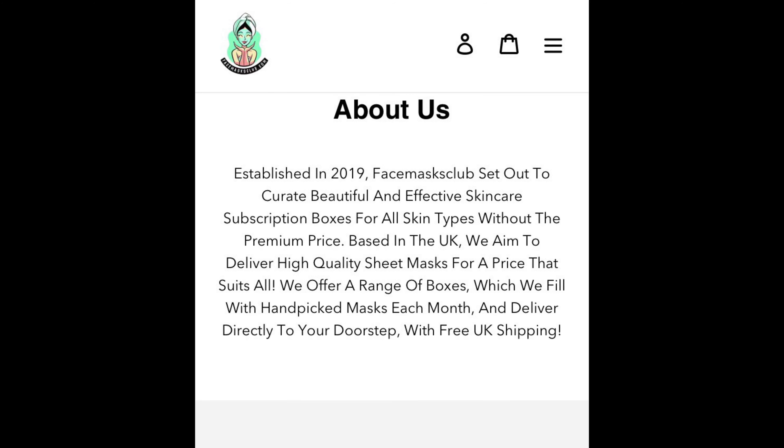I love the fact you can cancel at any time. There's also an option to just get a one-off box if you want to try them out. They have very good reviews on Trustpilot — all the reviews I've seen were really positive. On their 'About Us' section it says: established in 2019, Face Masks Club set out to curate beautiful and effective skincare subscription boxes for all skin types without the premium price, based in the UK, delivering high quality sheet masks with free UK delivery.